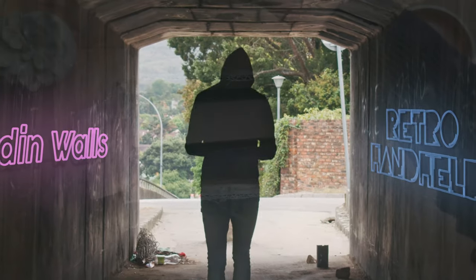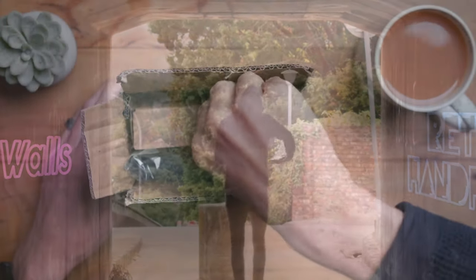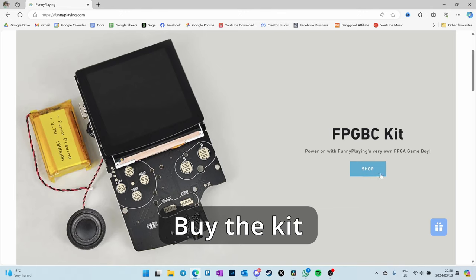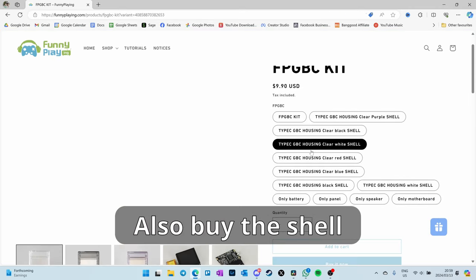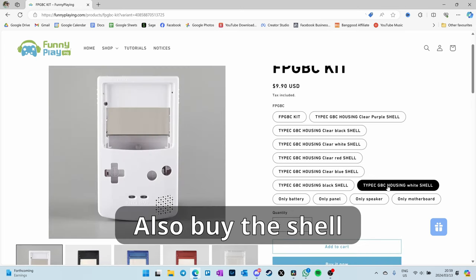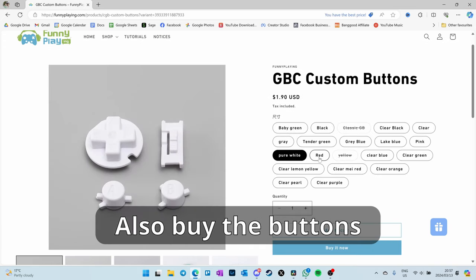Hey everyone, welcome to my FPGBC setup guide. This is a do-it-yourself Game Boy Color build. Everything is included in the links I've provided below. Not everything is in the kit on their website — you'll need to buy a few extra things: buttons and membranes. Just click on all the links below, buy all those things, and you'll have everything you need to build your own Game Boy Color.